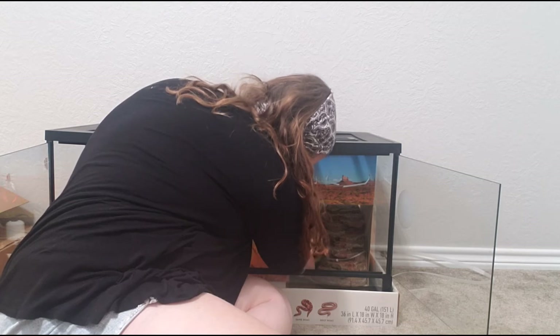So that's the enclosure. I'm going to go ahead and put everything back in it because I'm not currently setting it up. I'll probably do a naturalistic background — not 100% sure, but I'm definitely going to be setting this up for Harry in the near future, so stick around for that video. Thank y'all so much for watching. Please don't forget to like, comment, and subscribe. Have a wonderful day. Bye-bye.